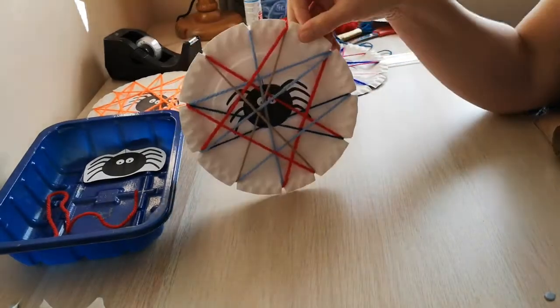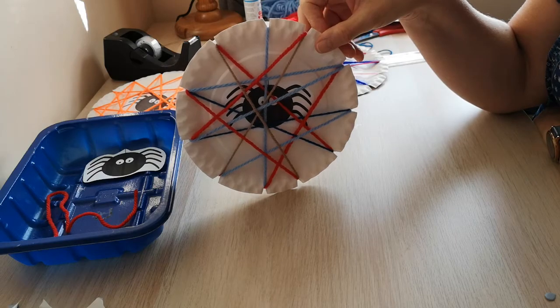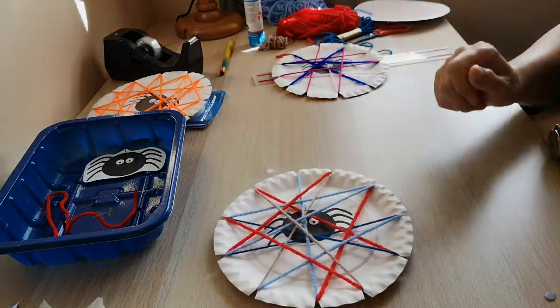And there you have your spiderweb. Here's my spiderweb — the spider is hidden inside the web. Do make yours and then put a picture of your spider up on the Facebook page. Take care, look after yourselves. Bye.